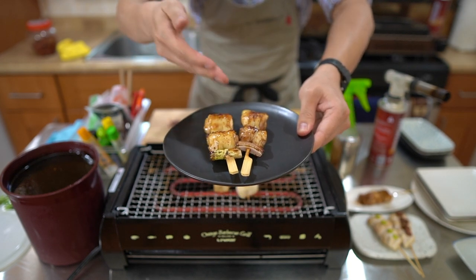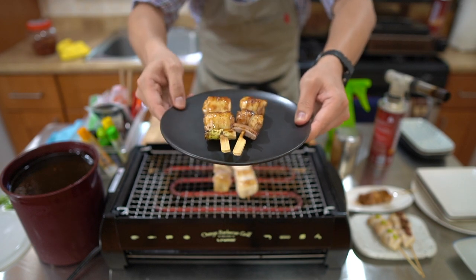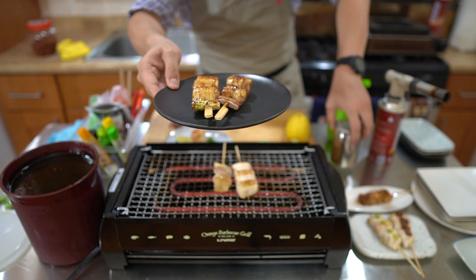In terms of condiments, I'm recommending guests eat the Hokkaido negima with the karashi — however, you can put whatever you want on it. Try different ways. This is the negima.